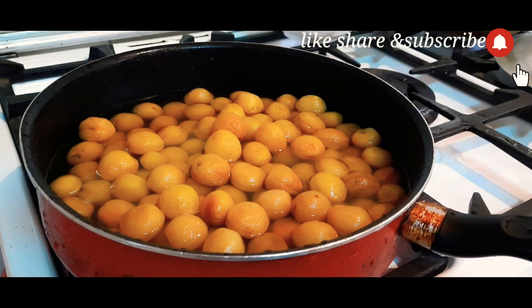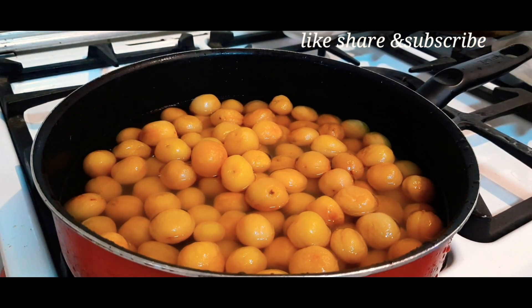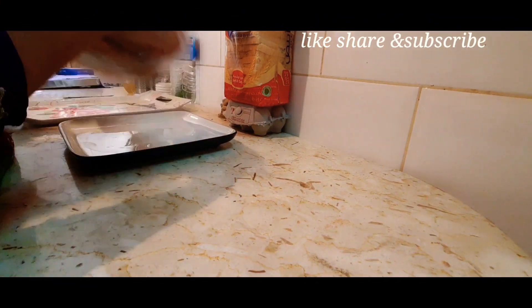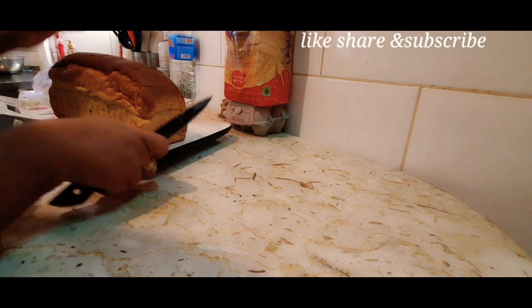I have breakfast and we have started with the meat. Half a kg of meat — I soaked it overnight. The next day I boiled it for 10-12 minutes. Meanwhile, it is boiling.